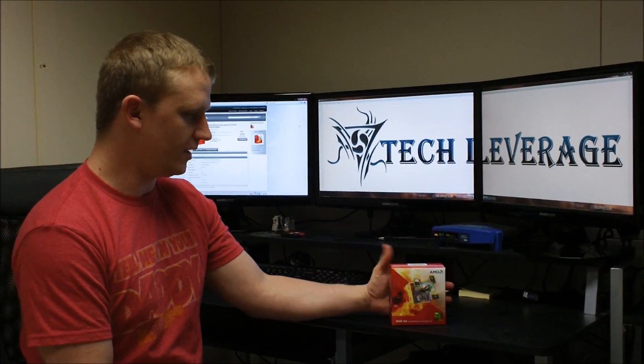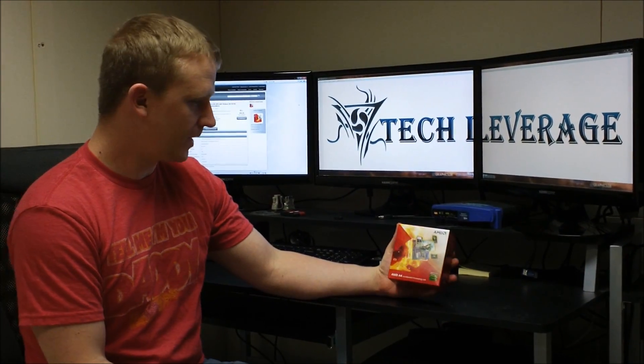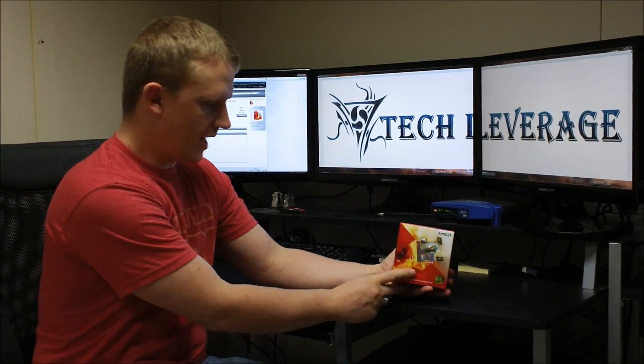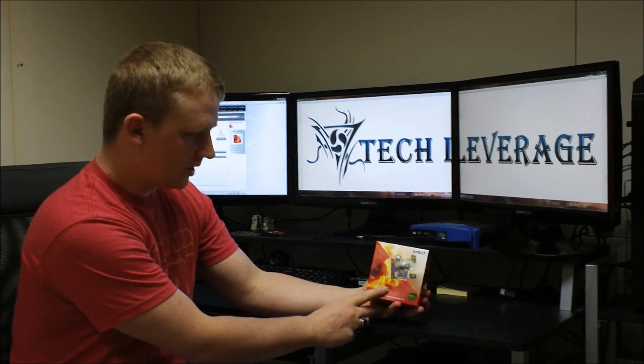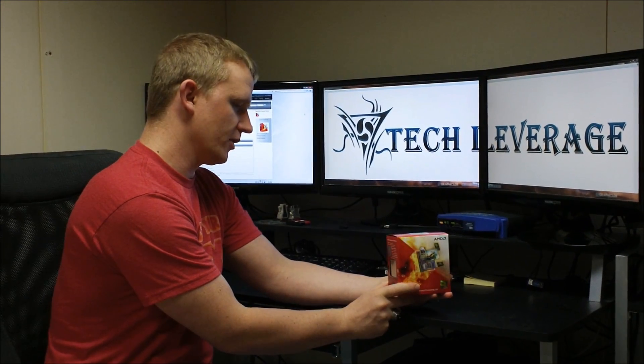Hello, this is Brock with Tech Leverage, and we're going to do an unboxing of this AMD Llano A4 3400. These are not just a CPU, they're also a GPU, so they're called the APU, the Advanced Processing Unit.